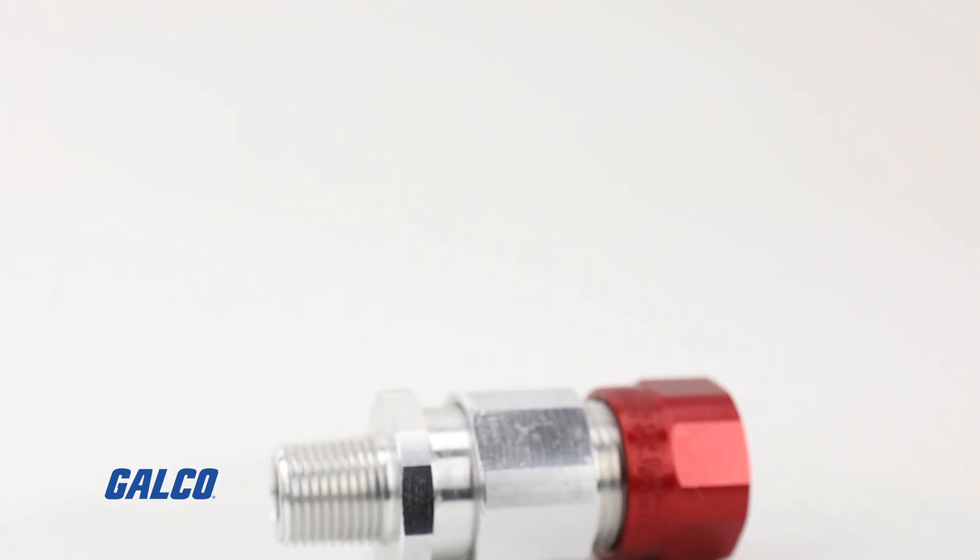Hi, I'm Mike Schenner, Product Manager of Fittings at Killark Electric. Here I'm at Galco to talk about some new products. First, I'd like to talk to you guys about the new MC2X series.